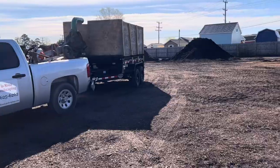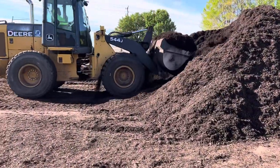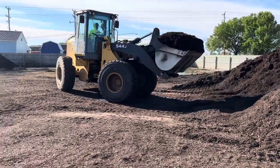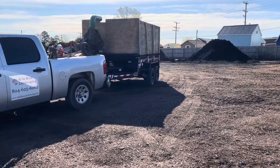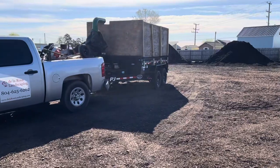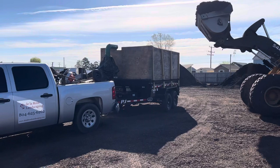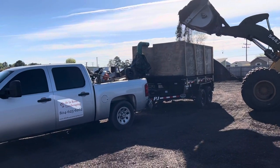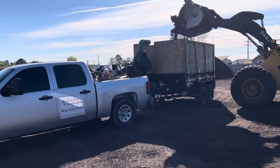Check this out — just loading it up. Pretty sweet. Alright, so here's the second load. Based on what I can see, that should be about two and a half to three yards of mulch — that's my best calculation.